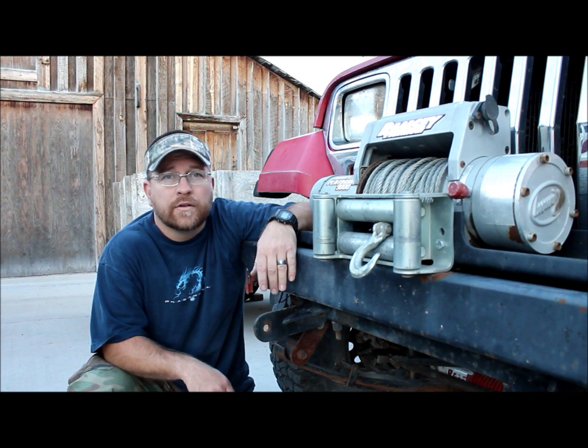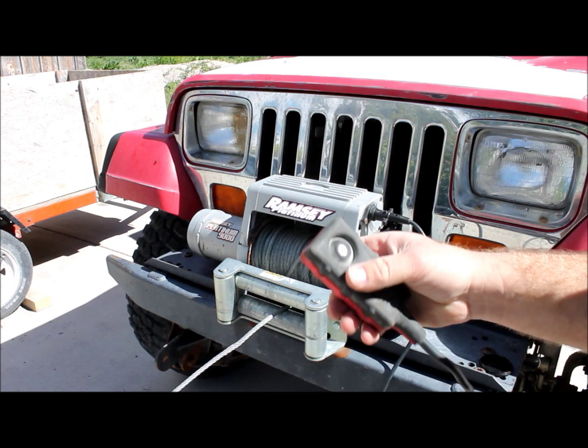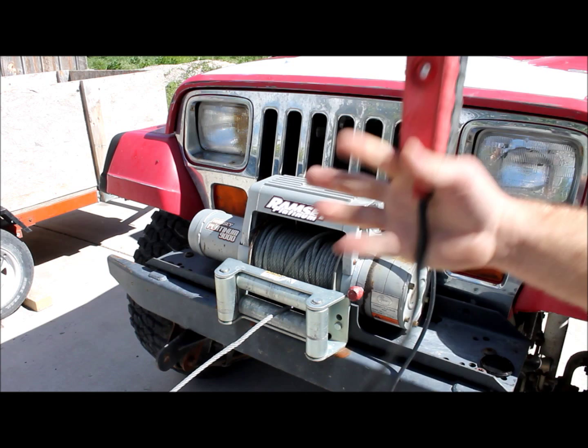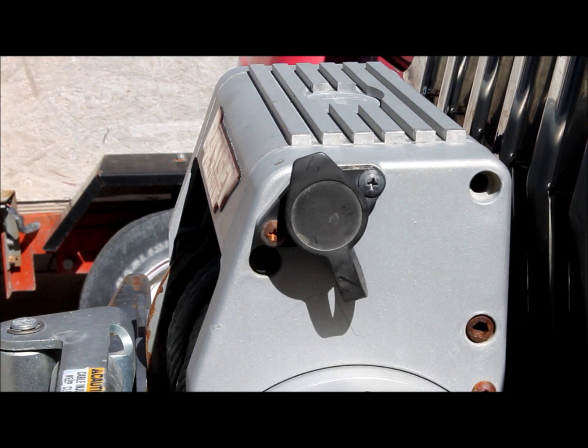I've grabbed my monster winch switch here, and as you can see it'll spool out just fine, but it does not want to spool in. I've checked and it's not the switch. What happens with these is the solenoids — sometimes, I don't know if it's corrosion or what — but the actual troubleshooting manual on this winch says to just whack them with something, and that usually fixes this problem. So we're going to go ahead and show you how to do that.